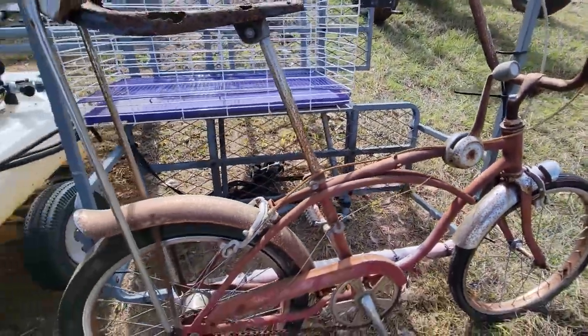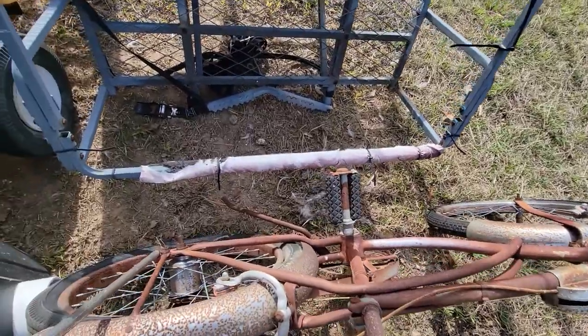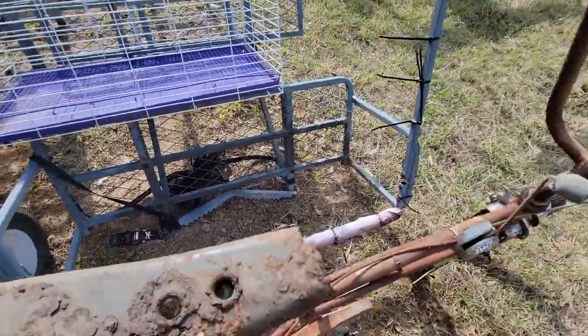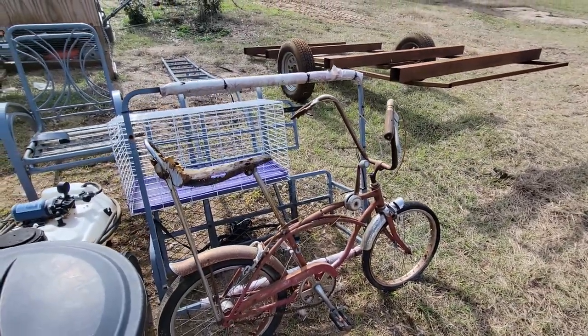I'm just going to part this thing out — I'm not actually doing anything else with it other than parting it out. It's definitely not in great shape, but there's more than $50 worth of parts on this bike right here.